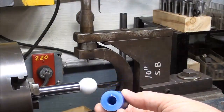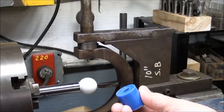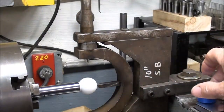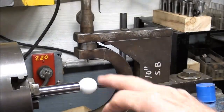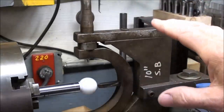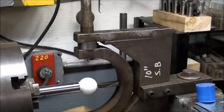We start with a slug of Delrin such as this blue piece that has already been drilled and tapped to fit into the shaft. You have to turn a ball on a shaft, or else if it's going to be part of the shaft itself you'll have to have an undercut.